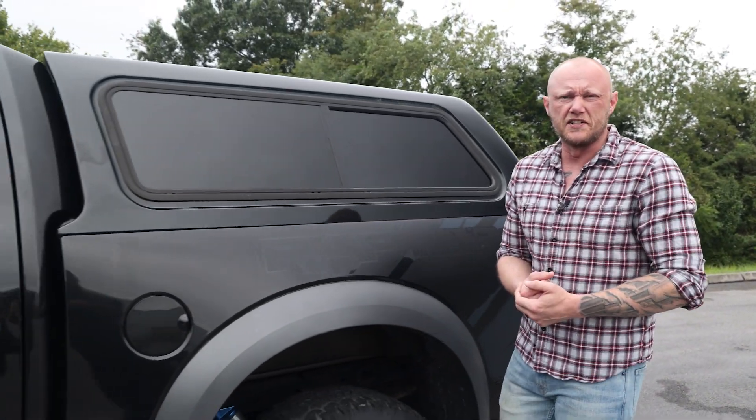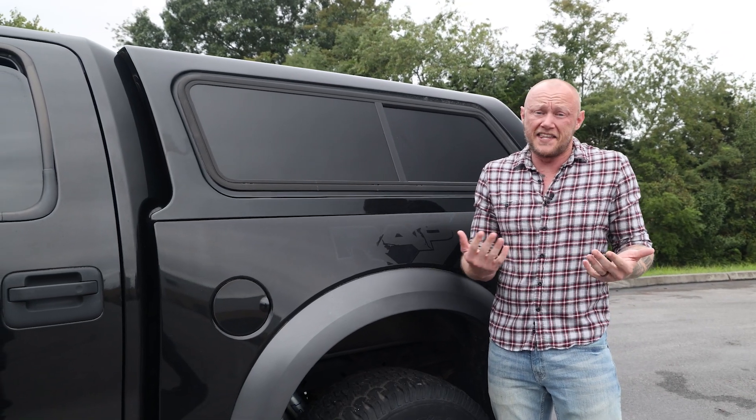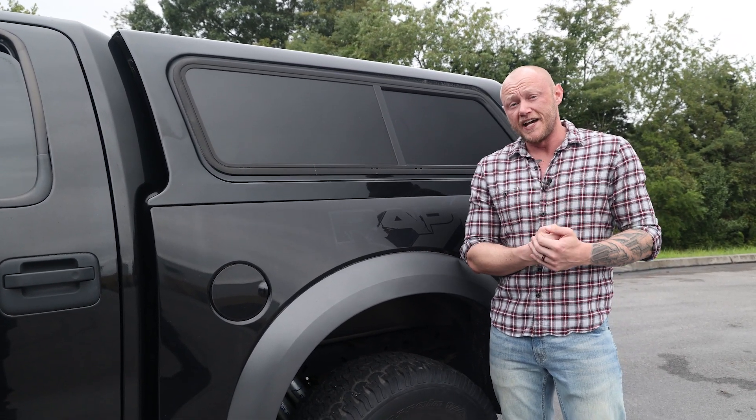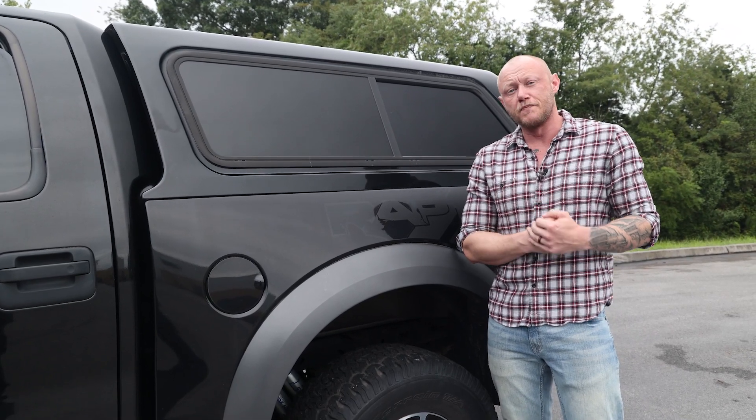Let's be real, my truck cap makes my rear view mirror basically useless. I can't see anything out of the back of this thing. Well, Arc Lighting and Acumen have made something that will fix that and much much more.